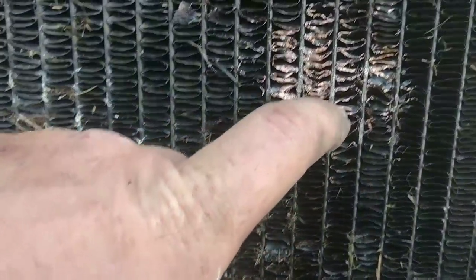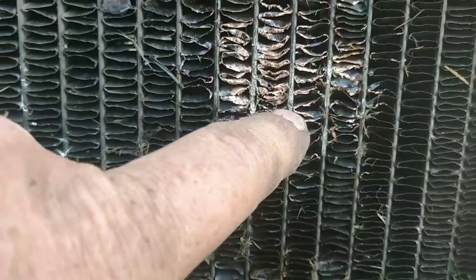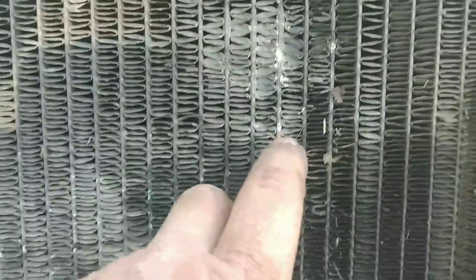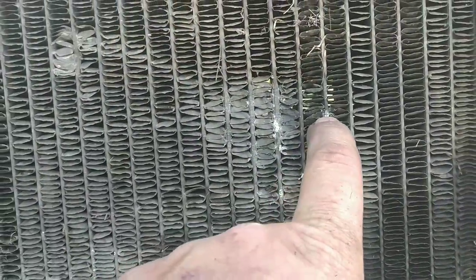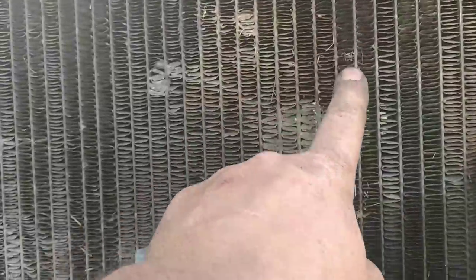The hole is right there - that's what was leaking. This radiator is probably not long for the world. There's a spot here and a spot here that has leaked too. I'm going to take it in to the radiator shop and see what they say.